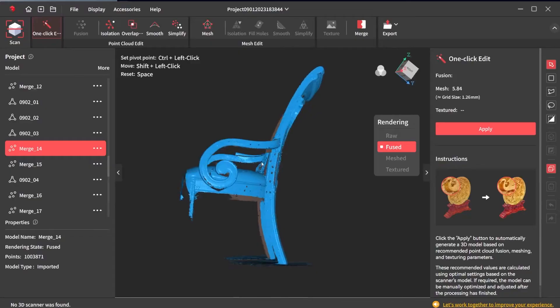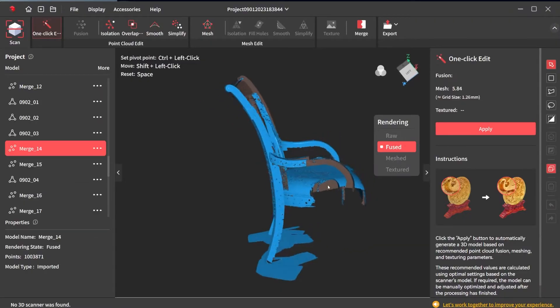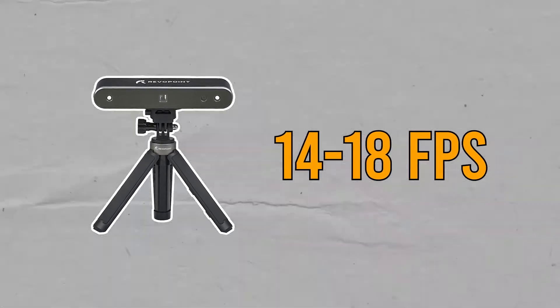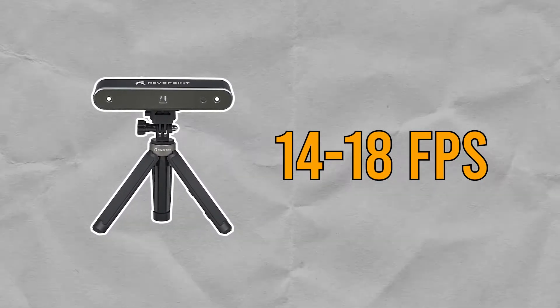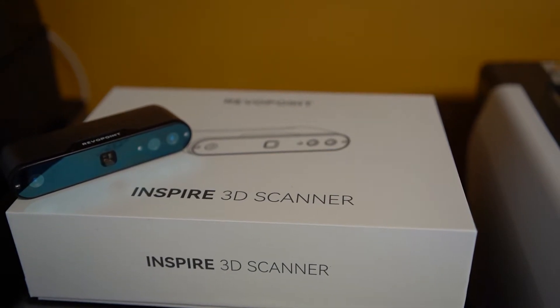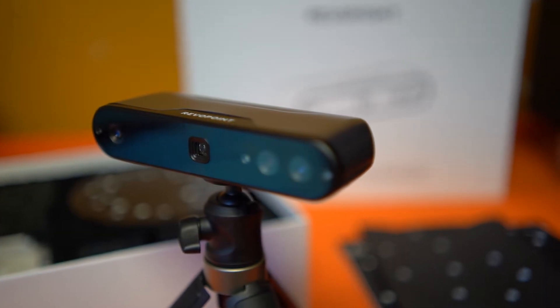I am no stranger to 3D scanning — the Inspire is my fifth 3D scanner. It's still difficult for me to talk about specs because the hardware isn't the whole story. If you have software that can't keep up with the hardware, then the scanner is no more than a paperweight. The Inspire can scan between 14 and 18 frames per second, which is incredibly important for tracking. It's common to see consumer scanners reach 10 fps, but that simply isn't enough data to track an object well. When the Inspire peaks at 18 fps, that is 180% of the data compared to those other scanners.